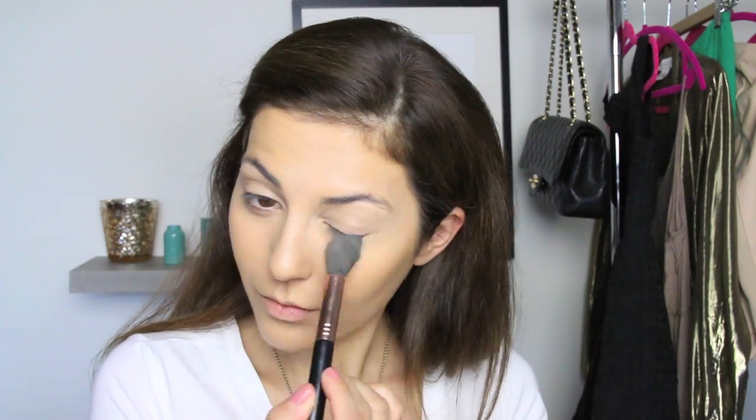Next you want to set all this hard work in place using either a translucent powder or some sort of setting powder — this one is by Laura Mercier. Then you want to highlight the high points of your cheeks as well as the center of your face. Today I'm using Girlactik's highlighter because it's a very soft and subtle highlighter without lots of shimmer.